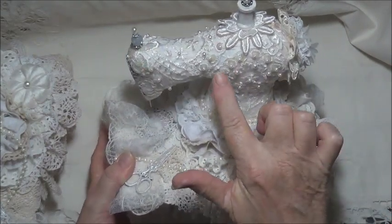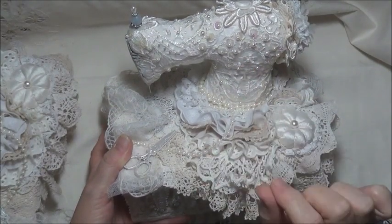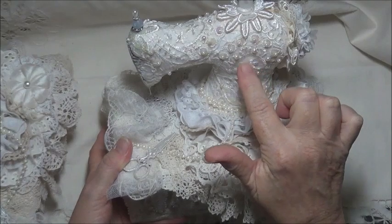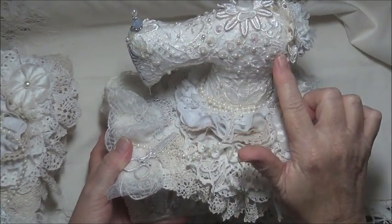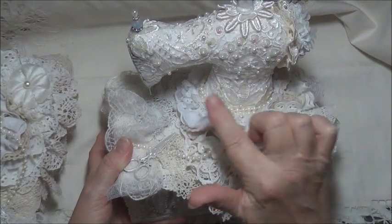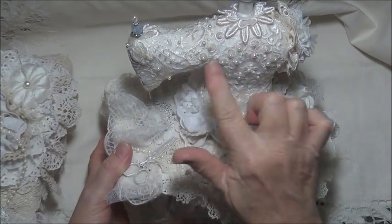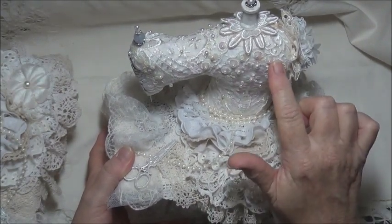I've used this beautiful wedding applique that Michelle sent me. Thank you so much, Michelle. When I did the tutorial for the sewing machine, I used that exact wedding trim. And Michelle sent me some more, so I was able to do both these machines in that same beautiful wedding applique and I love it.